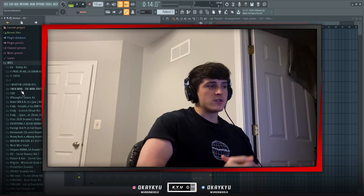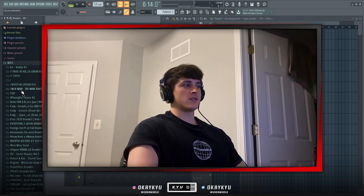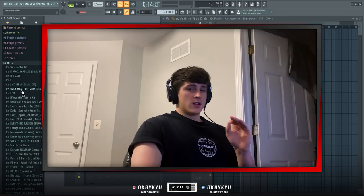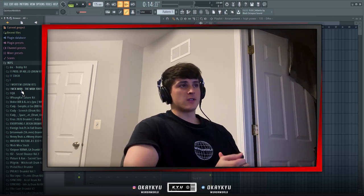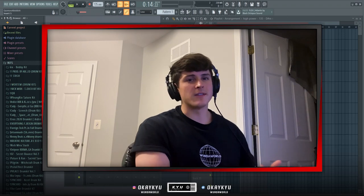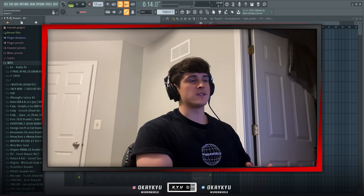For drums on a Little Uzi Vert type beat I'm going to be using my own drum kit — link in the description, it's only 20 bucks. I'm going for a Veeze-type vibe from his new album, so the drums are going to be super bouncy with a distorted feel.